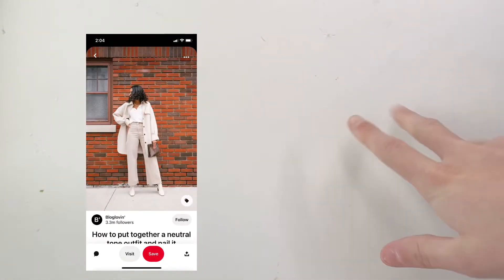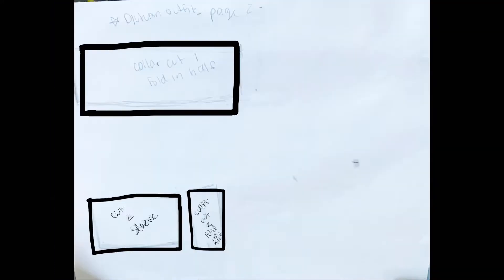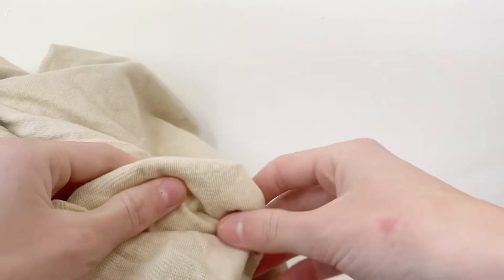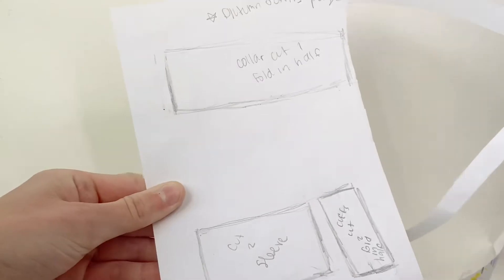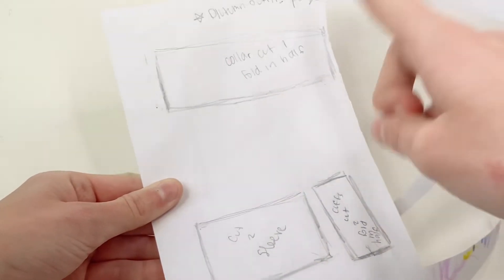This is the next outfit that I'm going to make — it has some jeans and a coat. I made a pattern for this one but it's two pages because it wouldn't fit on one; you can print it out at the size of a piece of paper for both and it will work. I'm going to cut out the pieces and take some stretchy cream fabric that matches the picture and cut out the pieces: two sleeves, two cuffs, and the collar piece.